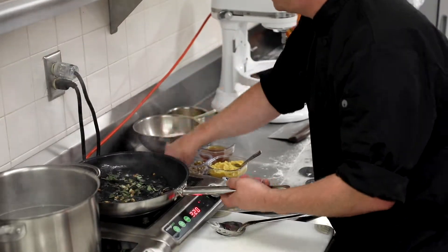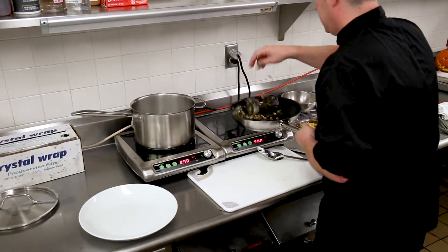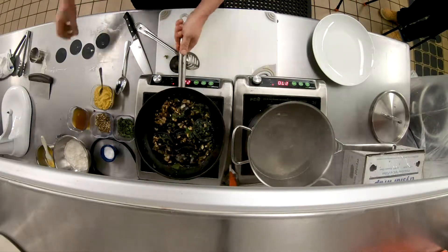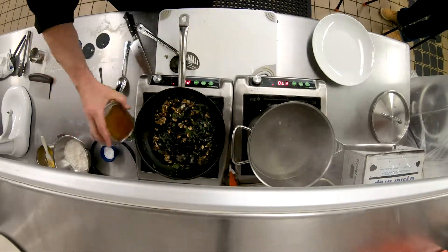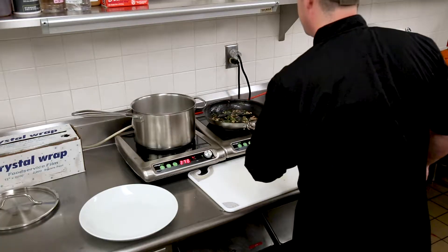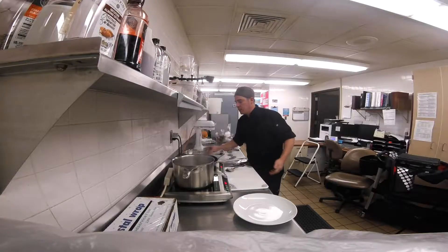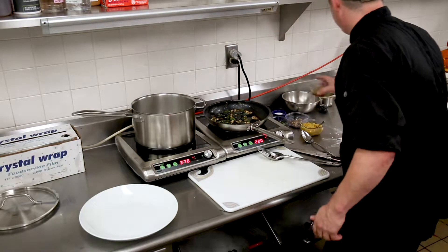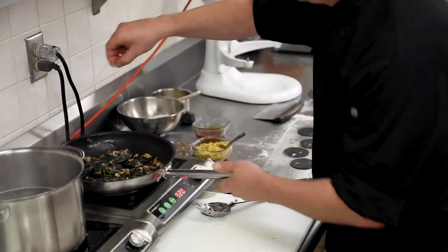I'm going to put a little bit of sage in here. Oh, that really smells like fall — absolutely fantastic. This is a great dish. I'm going to add a little bit more butter for a little bit more sauce, and a touch more salt.